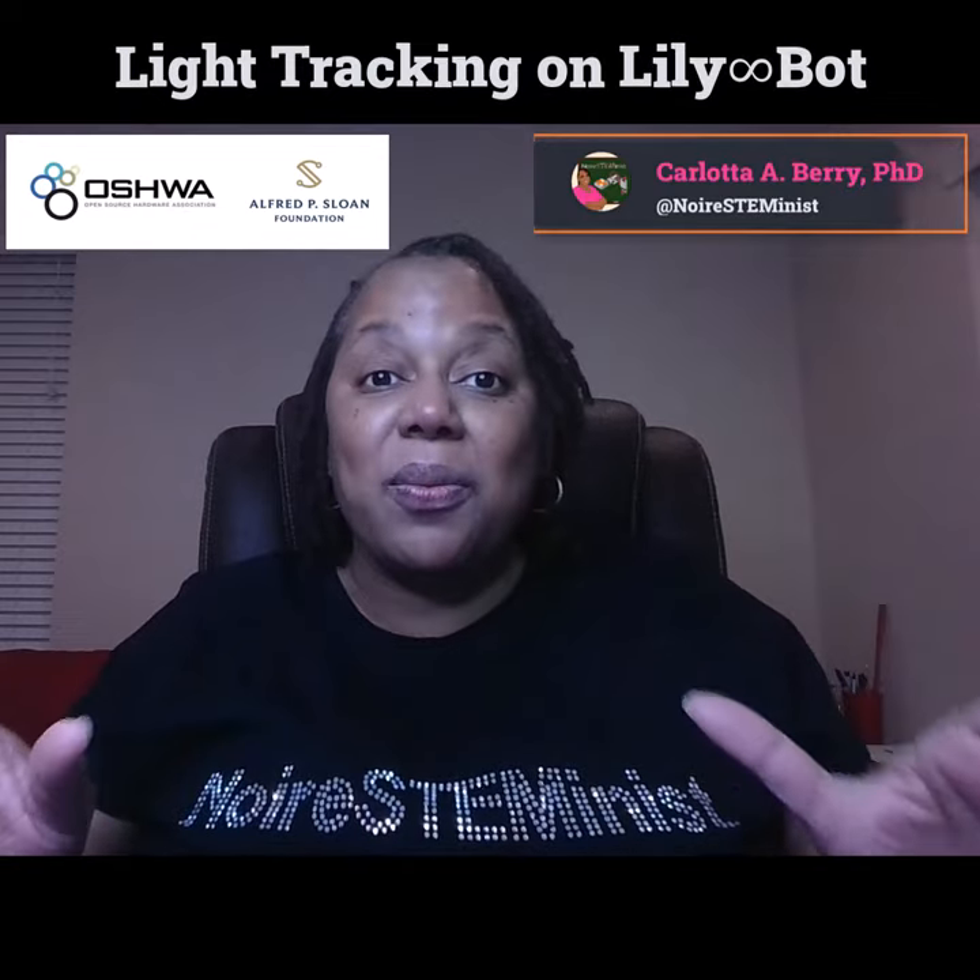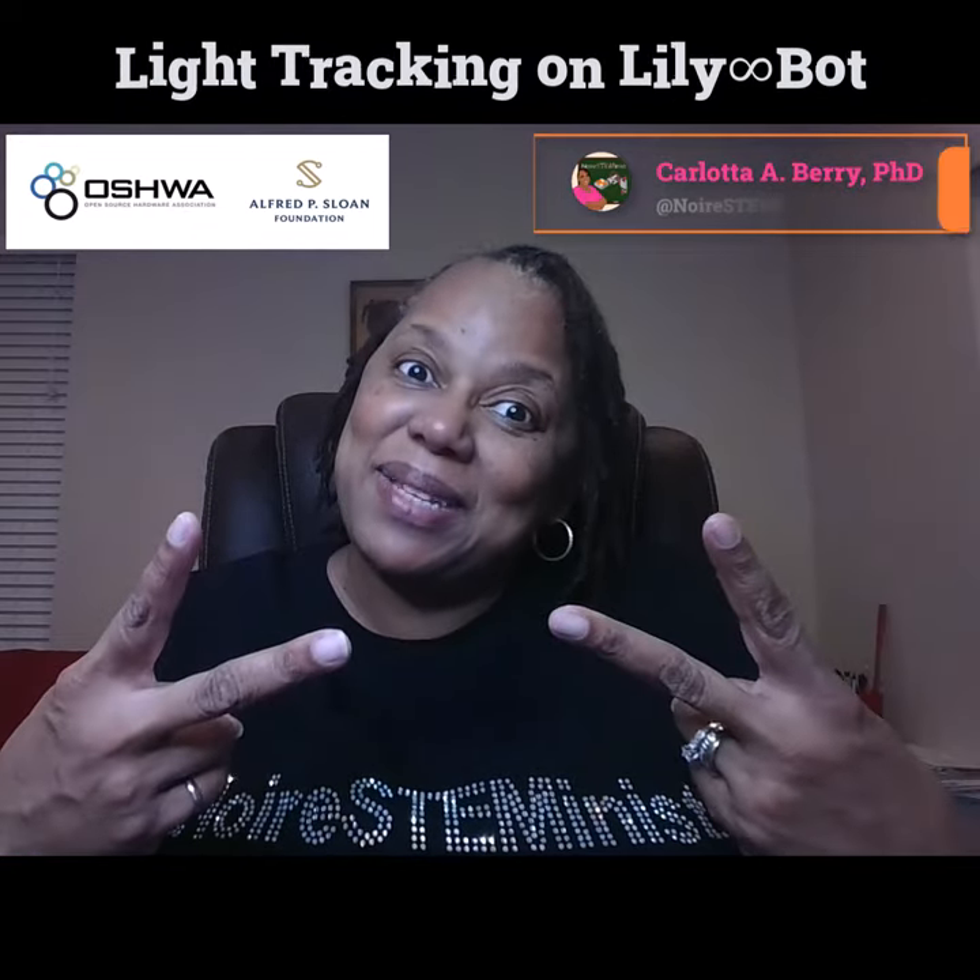Rosiebot is my research platform robot, which will be used for upper level undergraduates or graduate students to engage in mobile robotics research. Today we will do light tracking on Lilybot. Please come along and I hope you enjoy and stay STEM-tastic.